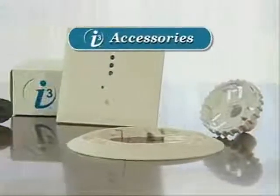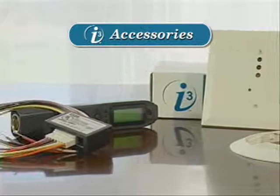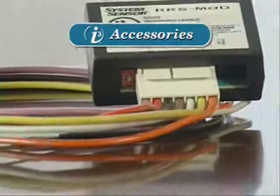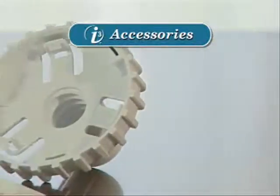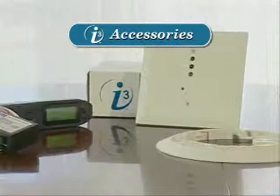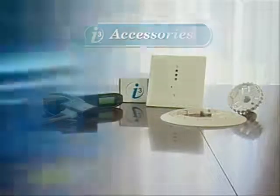Regardless of the installation, all i3 detectors are compatible with i3 accessories, including the infrared sensitivity reader, the loop test and maintenance module, the new reversing relay and synchronization module, the removal and replacement tool, and the retrofit adapter bracket. It is the combination of these accessories and the i3 detectors that truly maximizes the line's convenience and value.